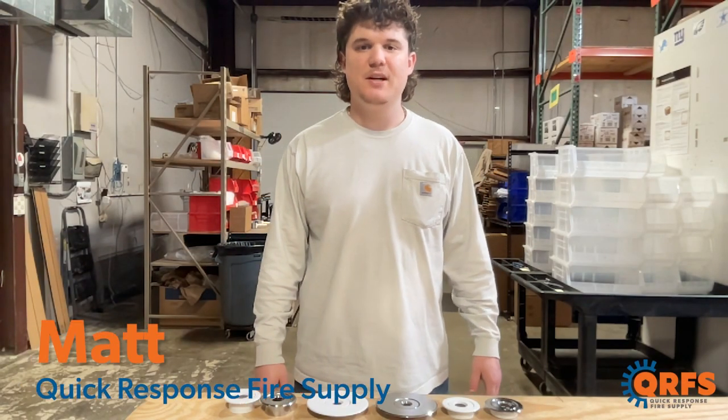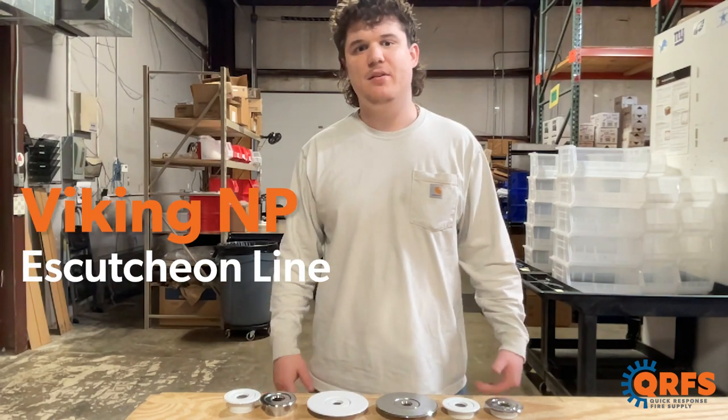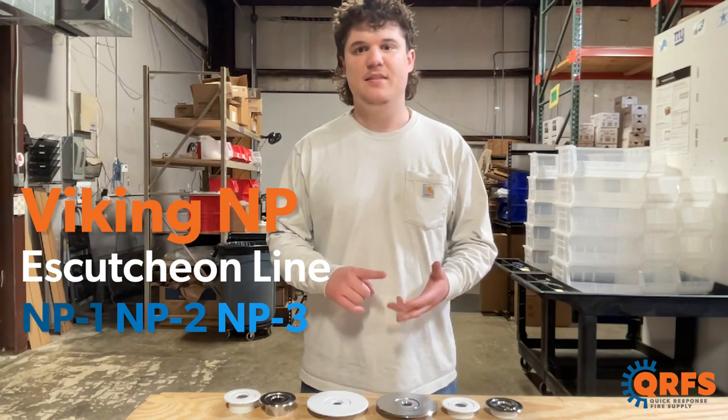Hi, my name is Matt with Quick Response Fire Supply. Today I want to give a quick overview of Viking's recess model NP escutcheon line, which includes the NP1, the NP2, and the NP3.